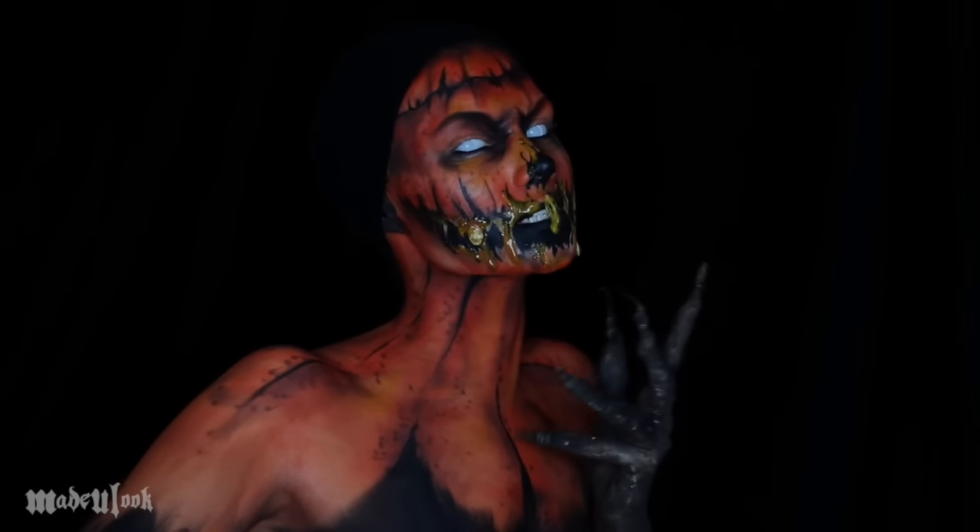I'm starting off by outlining my pumpkin mouth using an eyebrow marker, and then filling in the rest of my face using an orange body paint, leaving out that mouth section. Using orange eyeshadow, I'm then filling in the general texture that's going to be separating the upper jaw from the lower jaw.